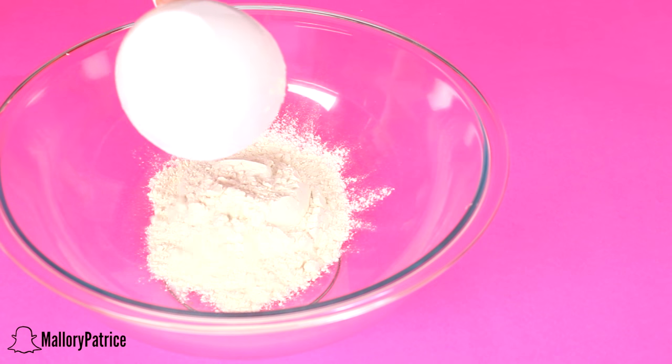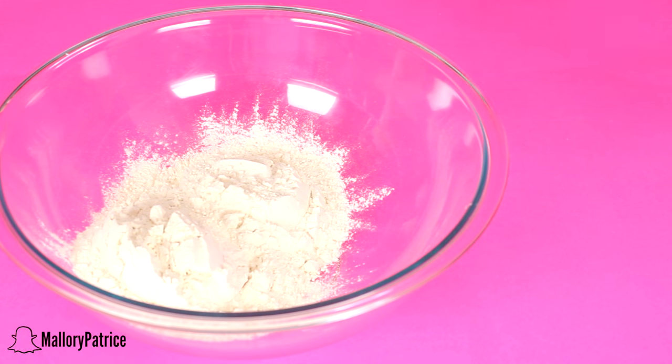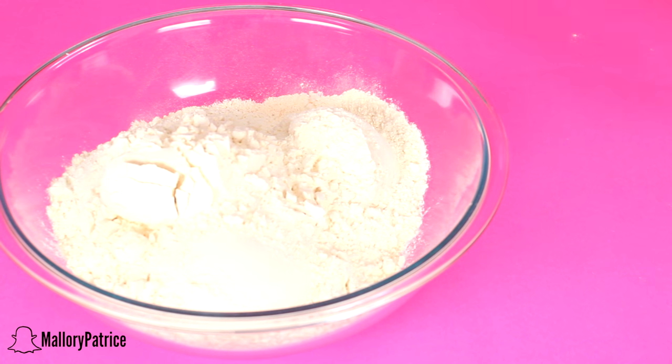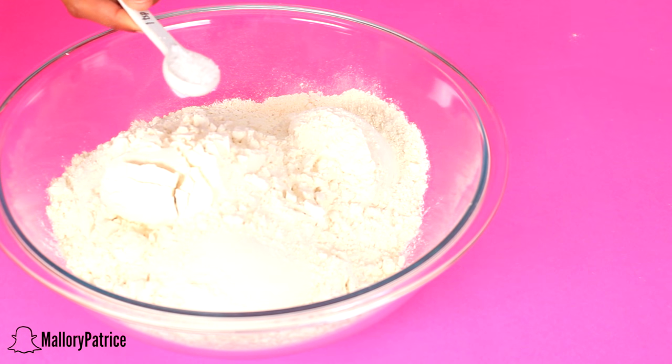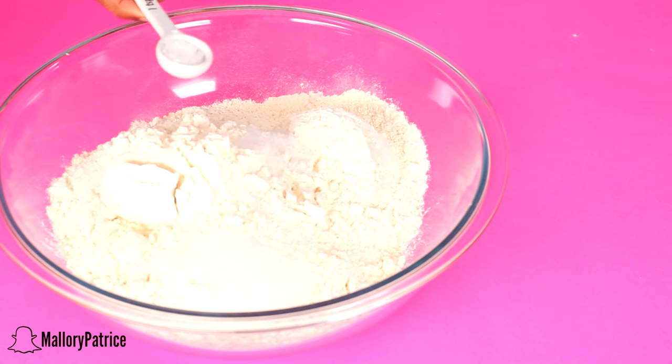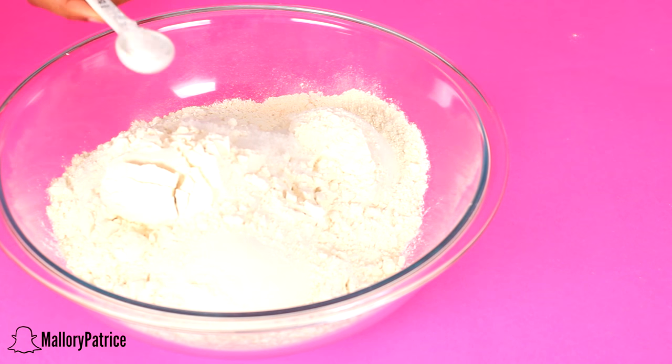For your flour, you are going to need 7 cups of bread flour and then 3 teaspoons of salt. With this mixture, go ahead and mix it all together — make sure you do a great job. Then set that aside and grab your yeast mixture that you made previously.